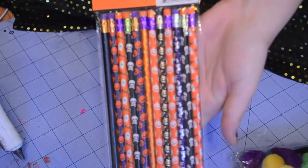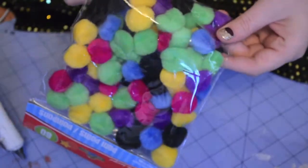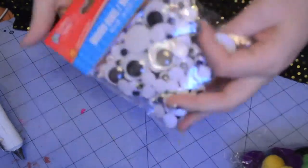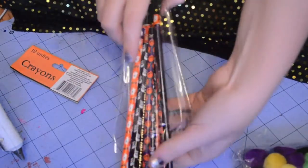How cute are those monsters? To get started you will need pencils, craft pom-poms, hot glue, and googly eyes. All of these materials were purchased at the Dollar Tree, which makes this project extremely cheap — well, except for the hot glue gun, I already had that.